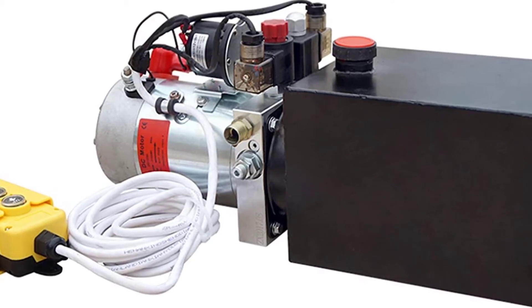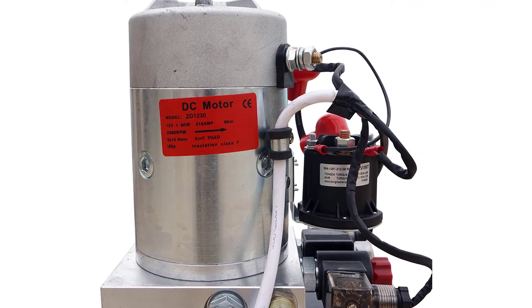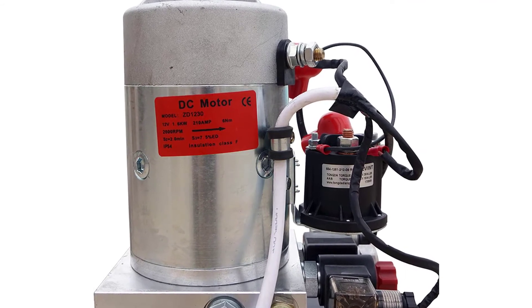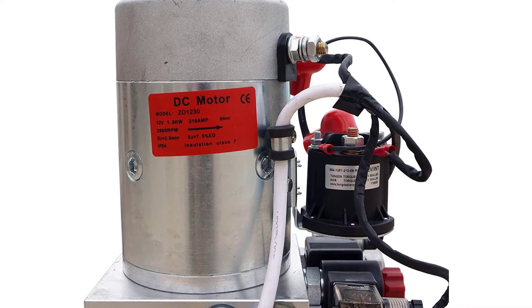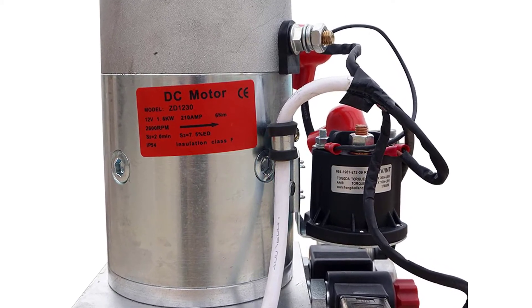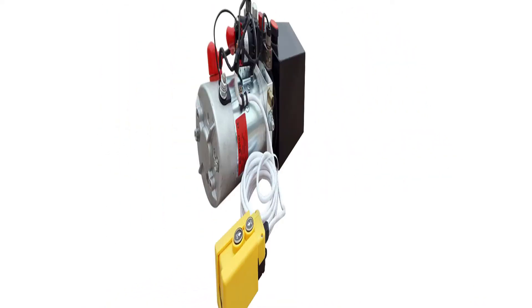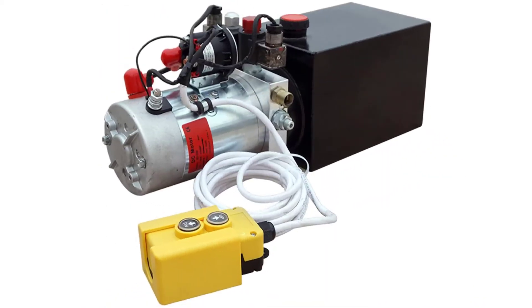Motor power: 0.83 KW. Double acting: power up, power down. Handheld pendant with approximately 15-foot (4.5 meters) removal cord and start solenoid. SAE number 6 port, horizontal mount. Application: this hydraulic power unit is suitable for control of a set of double-acting cylinder, widely used in small dump trucks and hydraulic winches.